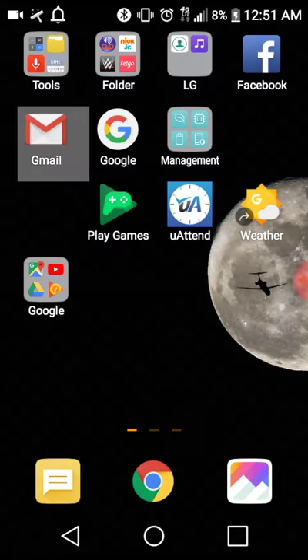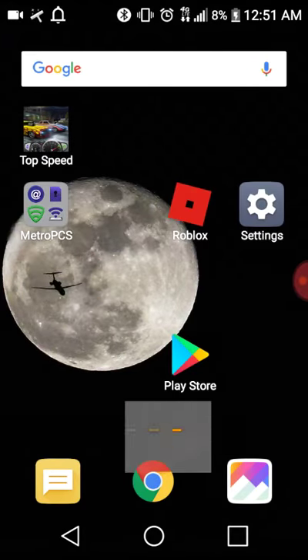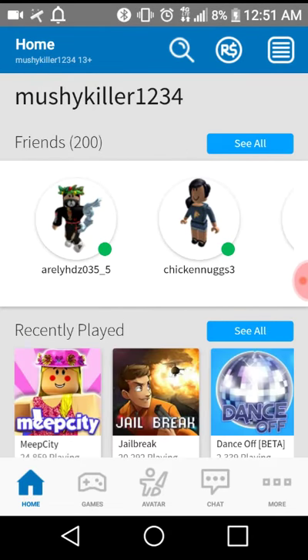Use the d-pads to control the apps. Press square to open. I don't know if this works for Apple, but this does work for Android. Hope this works.